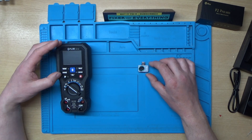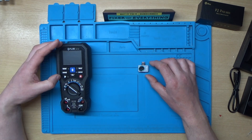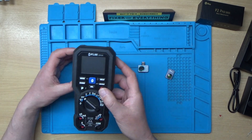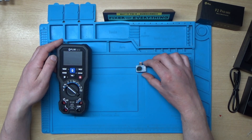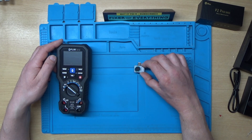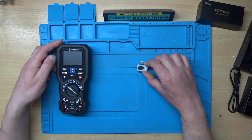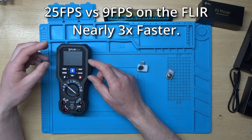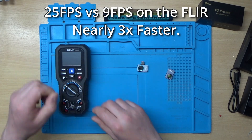Another interesting thing is the FLIR one is quite jerky when you're using it, and I can't record on it directly — I'd have to record the screen. With the P2 Pro plugged into the phone, I can record to the phone's internal memory. This one is also supposed to do 25 frames a second, whereas the FLIR only does nine.